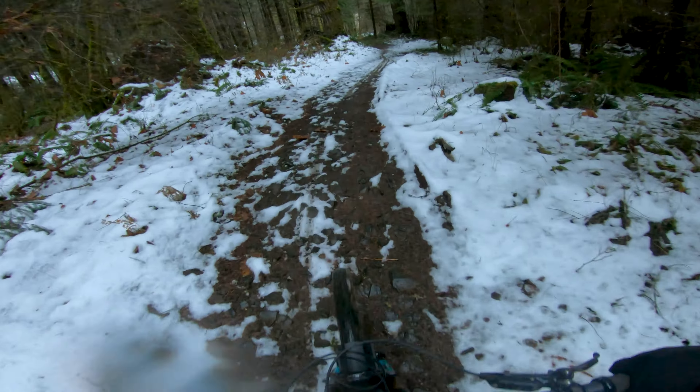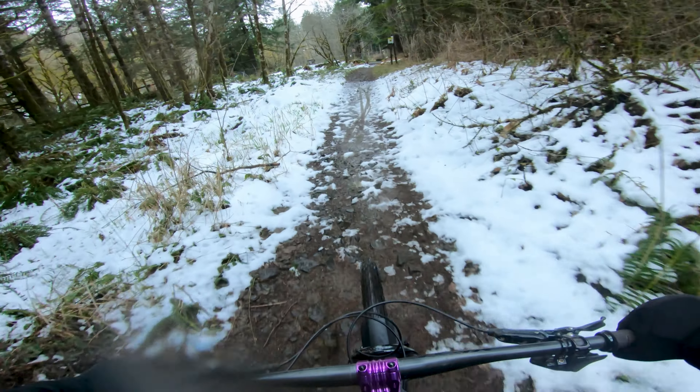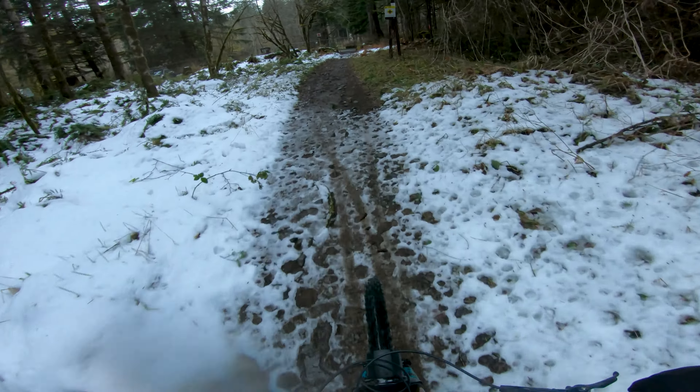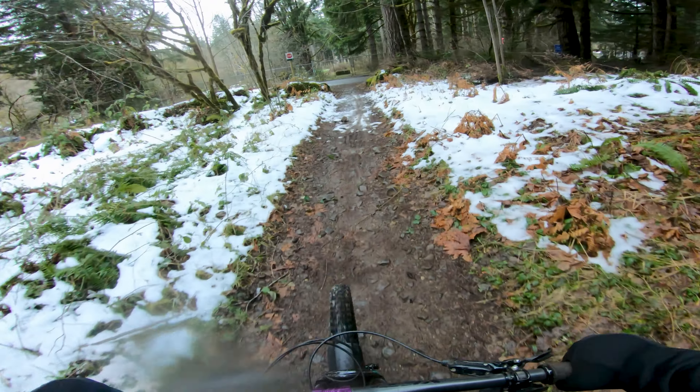I'm probably going to do the CDC enduro race out here — just in the sport category, because I'm not really ready for the double black stuff and it'll be my first race. So I kind of want to look at the trails that I do a lot, see different lines, and start training up for that. Alright, hope everyone had a good day — I'll see you in the next one!